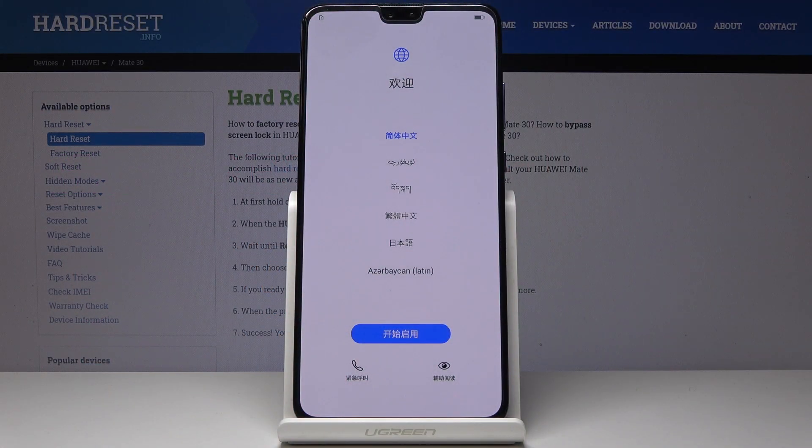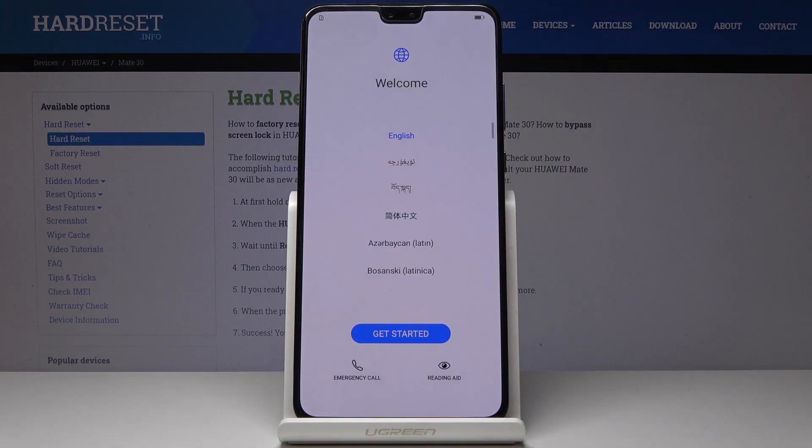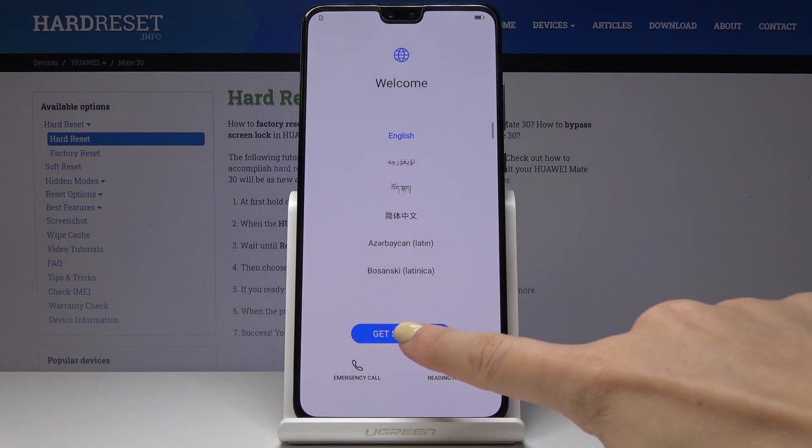Here I've got the Huawei Mate 30, and let me show you how to set up this device. First, you have to select the language you would like your device to be in — in my case it will be English — and click on Get Started.